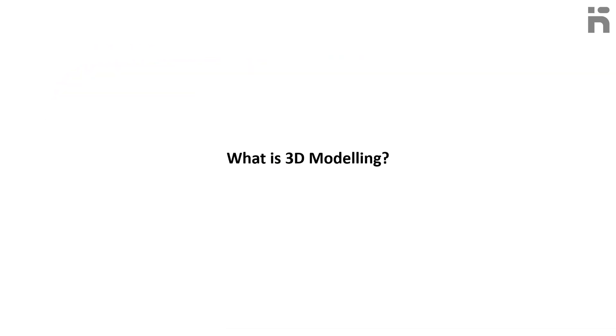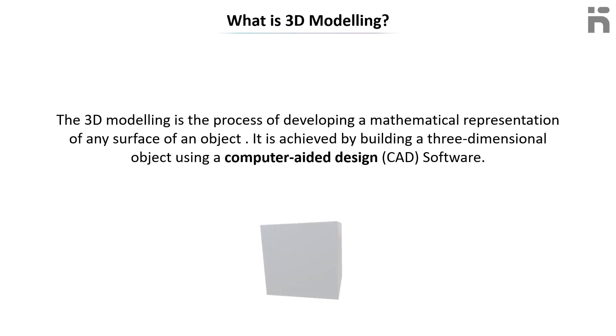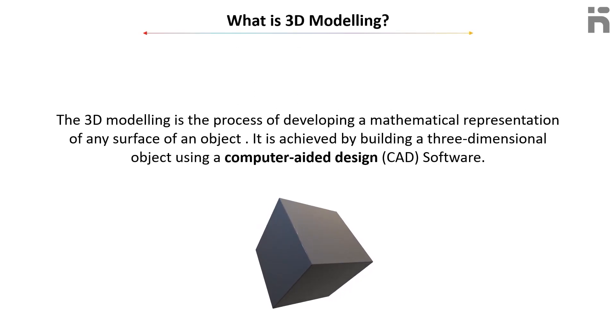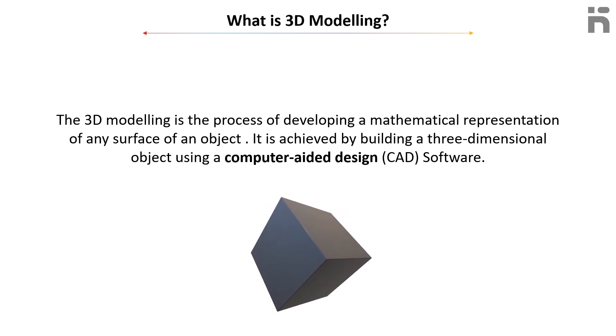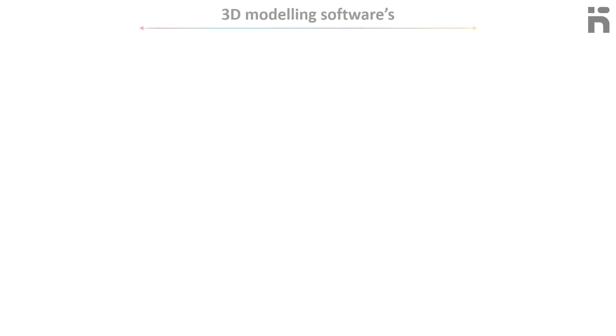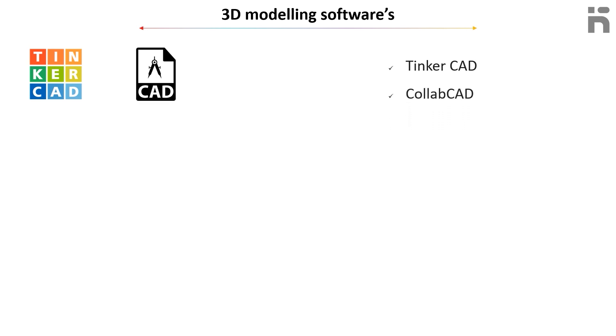What is 3D modeling? 3D modeling is the process of developing a mathematical representation of any surface of an object. It is achieved by building a three-dimensional object using computer-aided design, or CAD, software. Here is a list of a few 3D modeling software options: TinkerCAD, CollabCAD, and Blender.